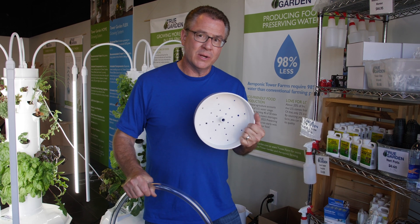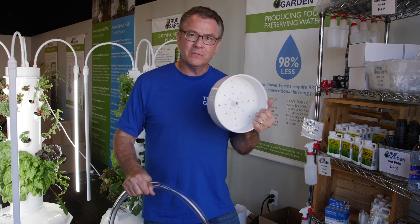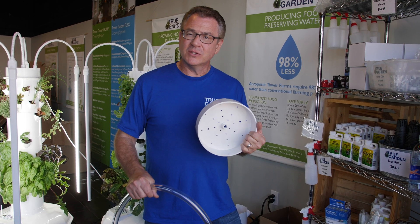Indoors, you can just drain it into your sink. That way you don't have to take it outside. So it's a great solution for rinsing it or getting rid of the excess water.